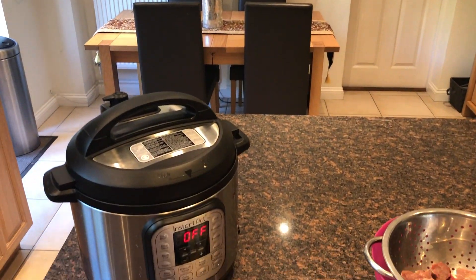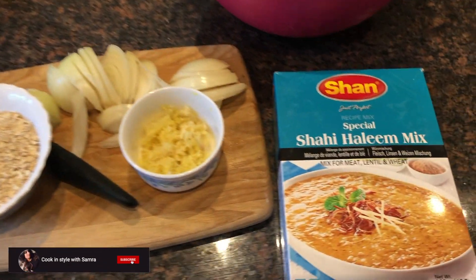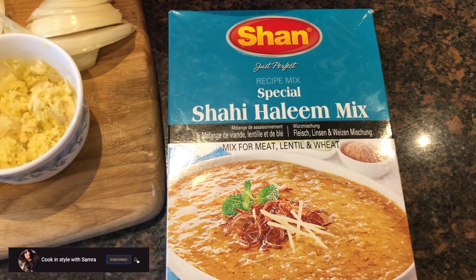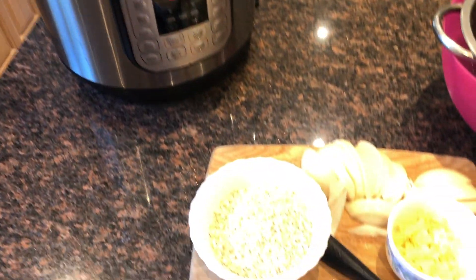Hey guys, welcome back to my YouTube channel. I am going to make Haleem using Shan's special Haleem mix in my Instant Pot. Let's make a delicious Haleem.